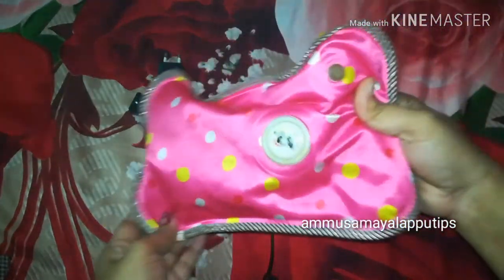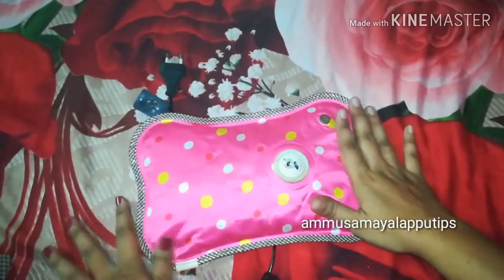Hello friends, welcome back to our channel. In our channel, we will see a little review on the electric gel bag.